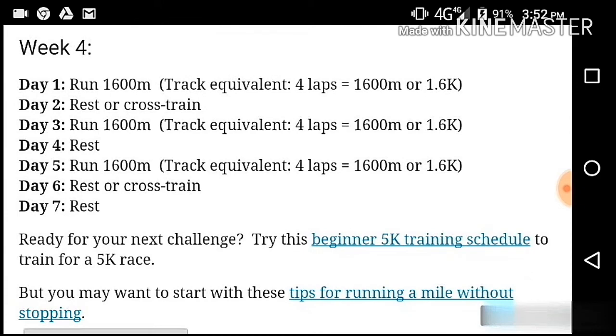We have to give a full 100 meters. First, we need to take full 100 meters. Day 2, we can do rest or cross strength. Day 3, we can run 100 meters. Day 4, rest.